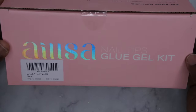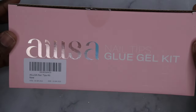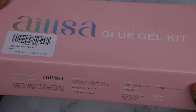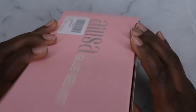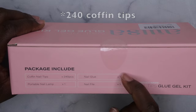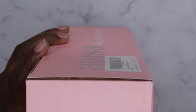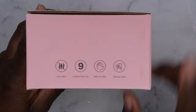Let's get into the packaging — it's really beautiful. I love the hollow lettering and the dusty rose color. It says it's a nail tips glue gel kit. On the back it gives more instructions about the brand and lists what's included: 24 coffin nail tips, one portable nail lamp, one nail glue, and one nail file. It does say it's toxin-free, safe for skin, low odor, and natural resin.